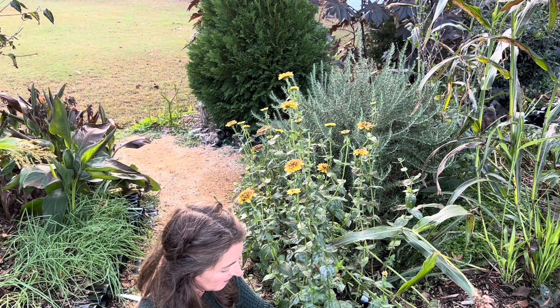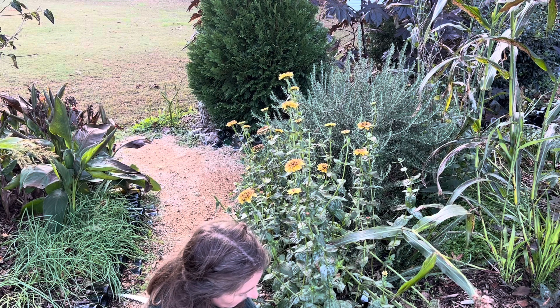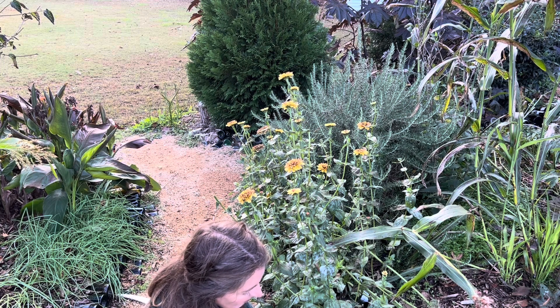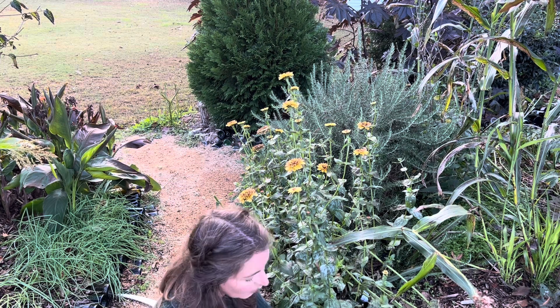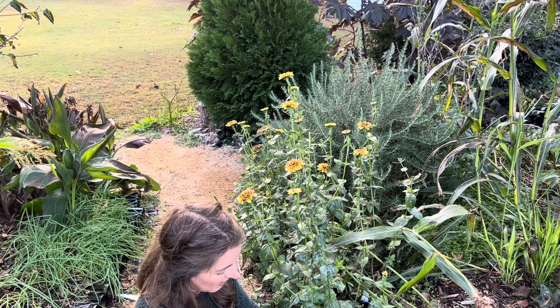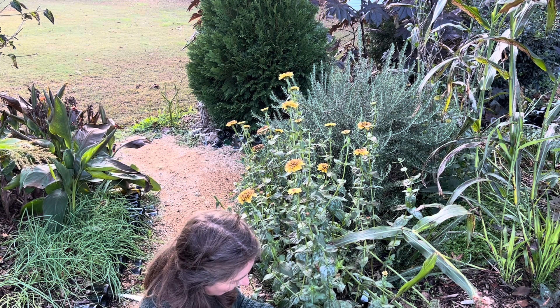I don't know whether this was bred to be sterile. It doesn't really seem like there's viable seed, although yes, there is. So I'm just going to kind of take these petals off, put them into a bucket. I'm going to let them dry for a few days, and then I will kind of further evaluate where the seeds are.